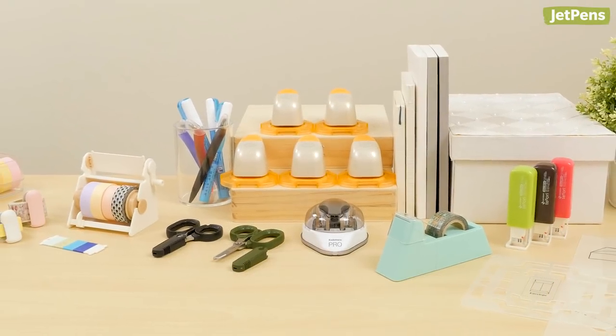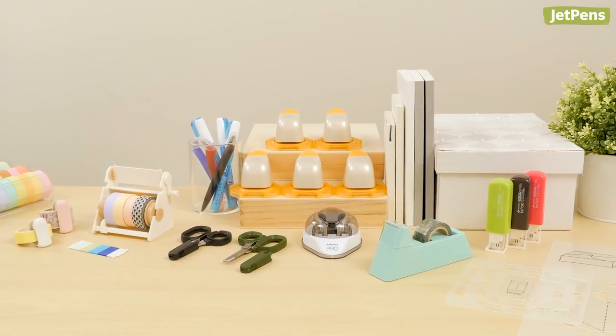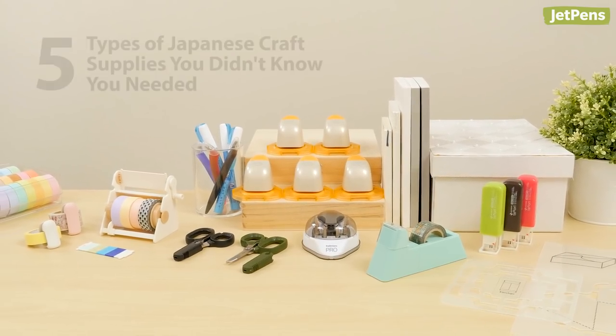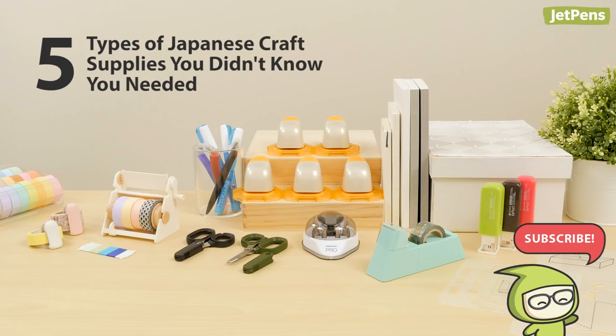The last part of our Japanese Supplies You Didn't Know You Needed series is finally here! In this video, we'll show you five types of unique Japanese craft supplies. If you like this video or this series, be sure to subscribe for more videos like this. Let's get started!